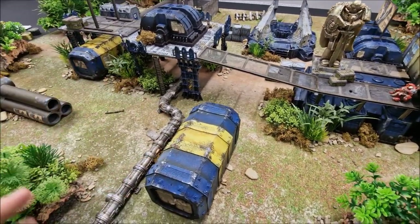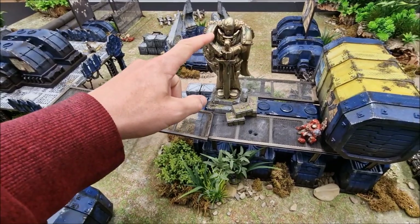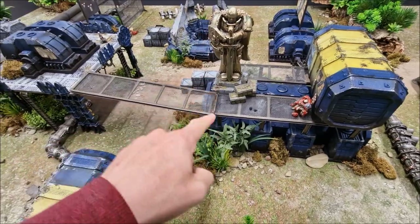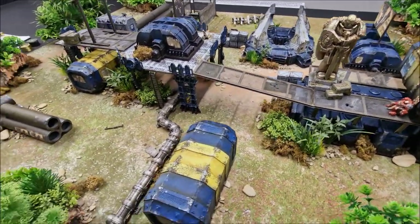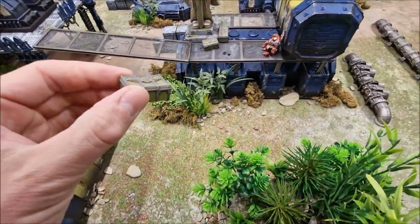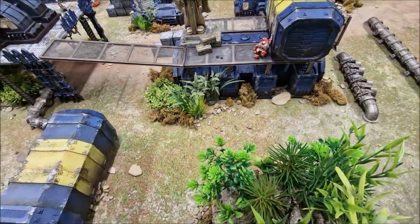We'll come to the jungle in a moment, but some accessories to mention first. This is a Games Workshop Space Marine statue — you often see them in our games. I'm a big fan — I've placed it on top just to give it that Warhammer 40,000 imperial feel. There are also Games Workshop boxes and barrels just to really make it a 40K landscape.